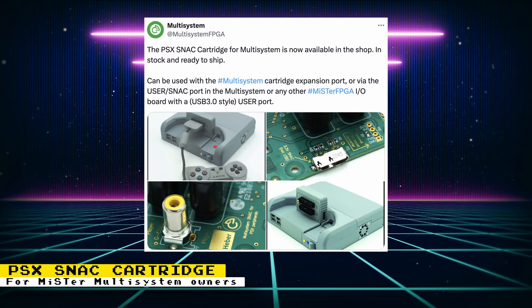MiSTer Multi System owners, which also includes owners of the Marsupial MiSTer FPGA Multi System, now have the option to purchase a SNAC cartridge for PlayStation 1 controllers. The cartridge also includes an RCA port for light guns and can be purchased online for 30 pounds.